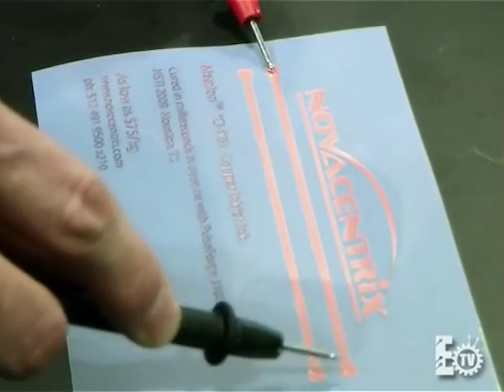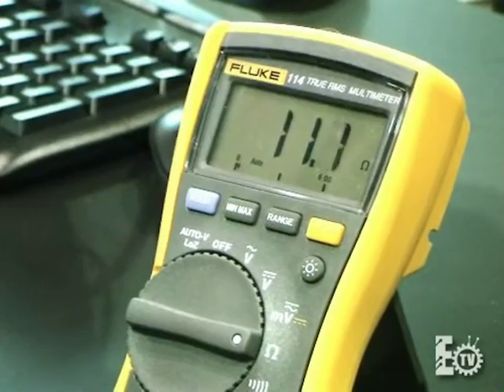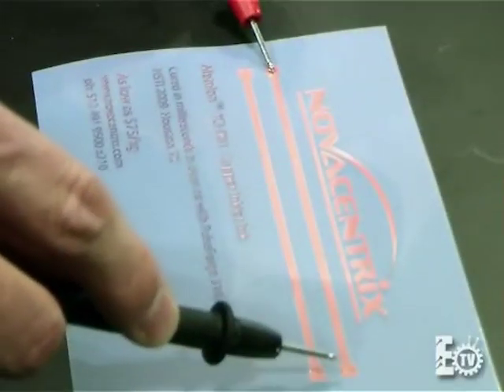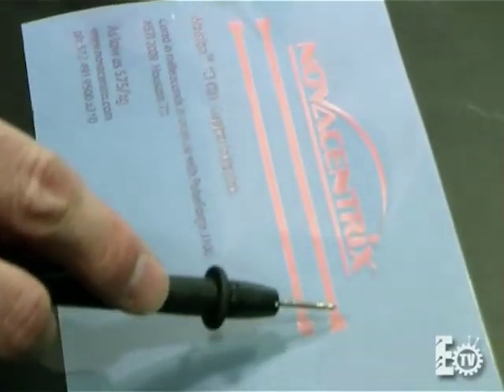And because this is 100 squares of sample size, this is about 110 milliohms per square, which is two or three or four times the bulk resistivity of copper, depending on how thick the material is.